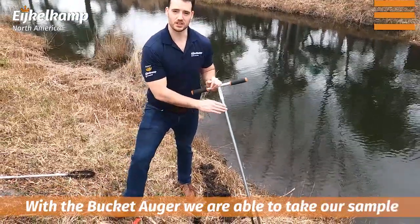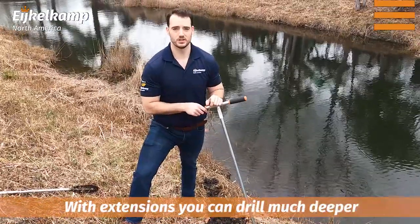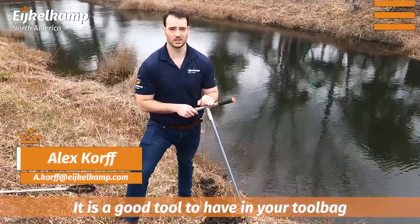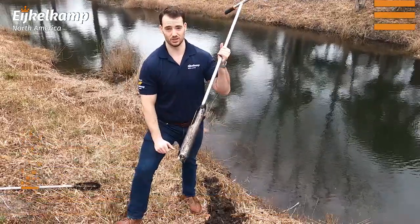This is the one-piece version — it can come in several different configurations. It's just an auger body and you can go much, much deeper than just this one-meter-long piece. It's a good tool to have in your tool bag whether you're sampling near some water, in those unconsolidated layers, or really need something with a lot of teeth. This thing is a pretty sturdy little auger.